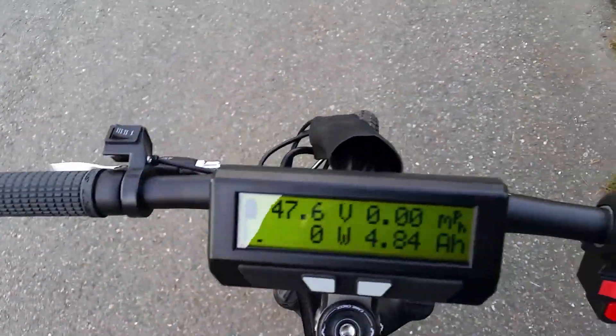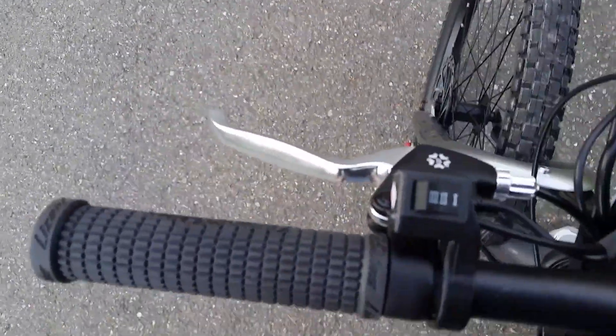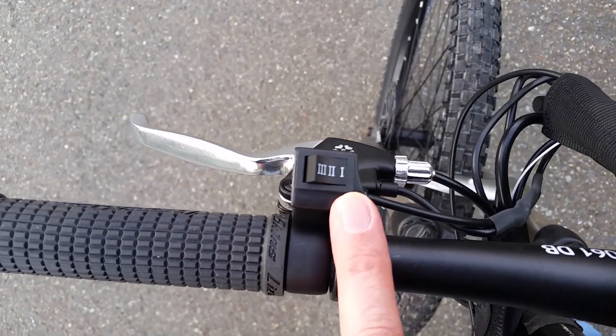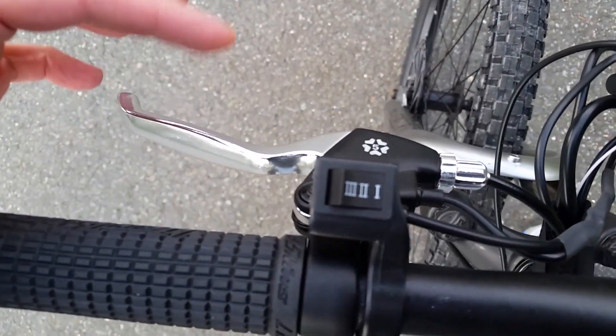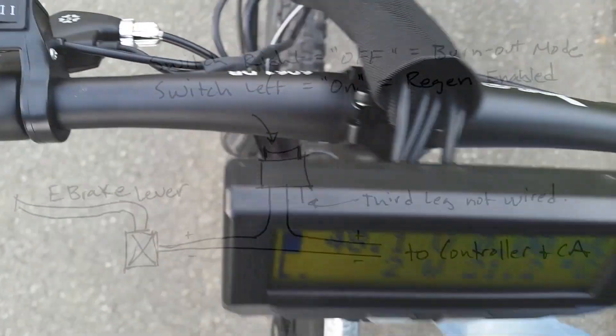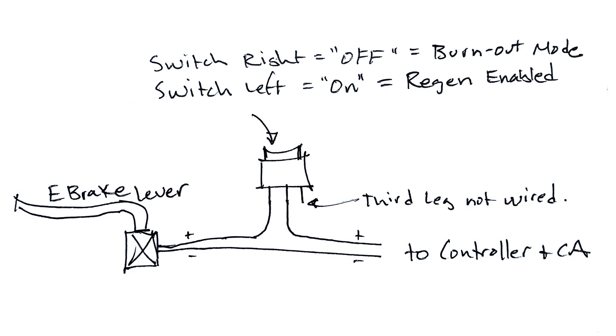This thing pumps out about close to 90 amps of output. So for burnout mode, I added a little inline switch here. Right now the switch is all the way to the right, and that effectively disables the e-brake circuit, so I can hold the front brake and apply throttle and get the wheel to spin.